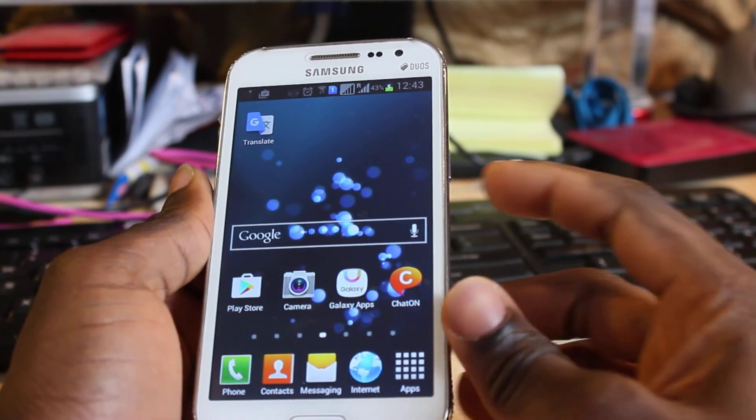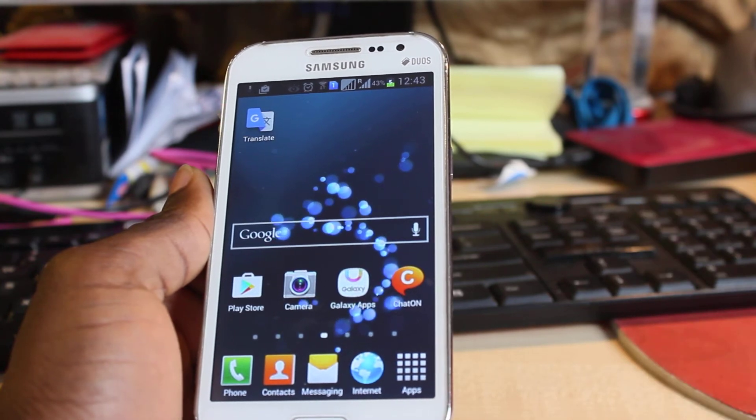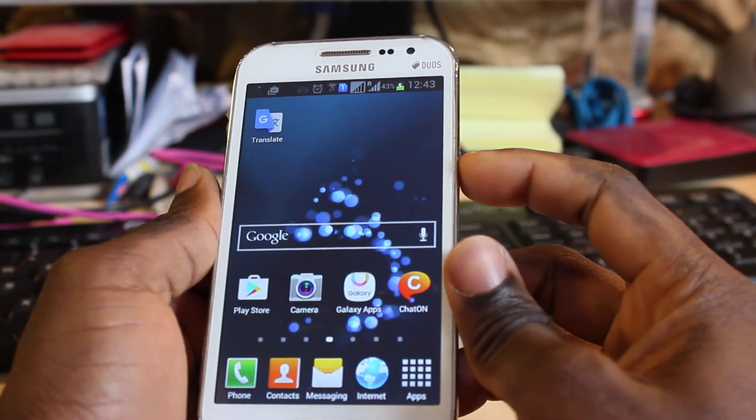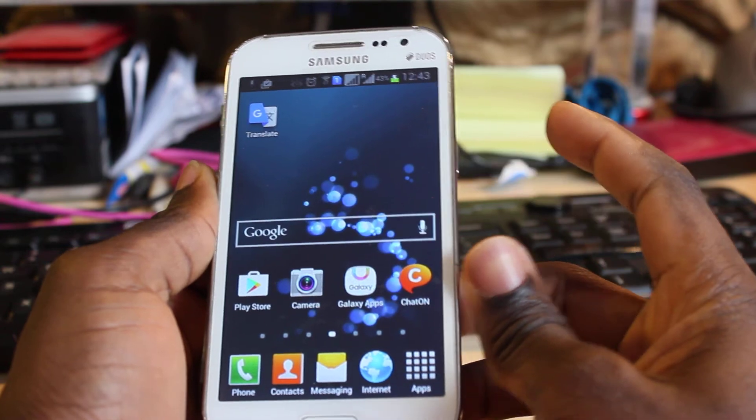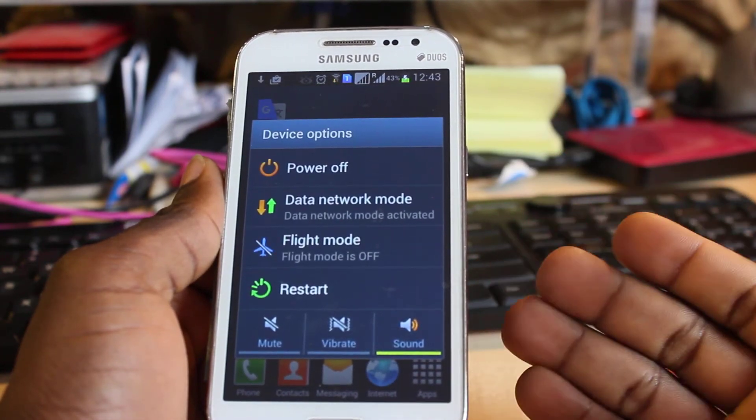Now to shut it down, to do a soft shutdown, you just need to hold down on this power button for about three seconds until you hear or you feel a slight vibrating sound. So once you press it, there will be a pop-up on the screen with device options.